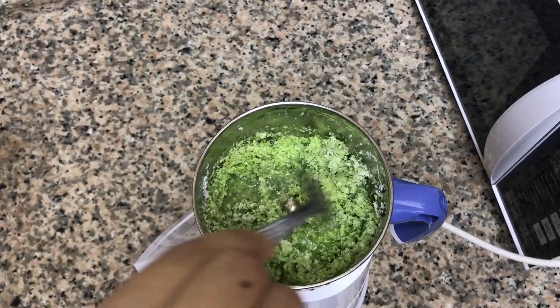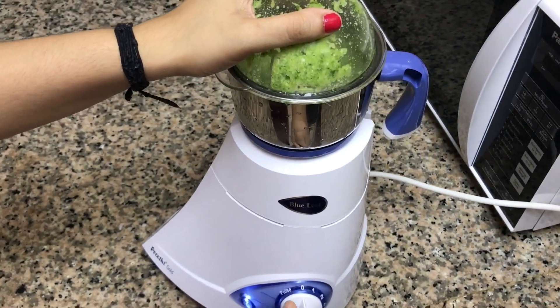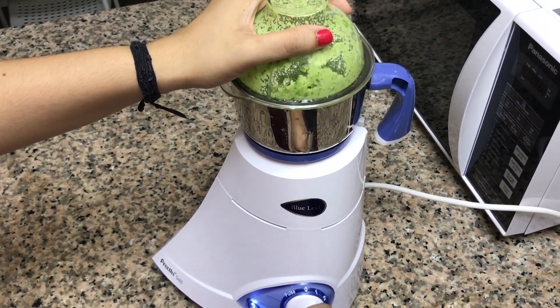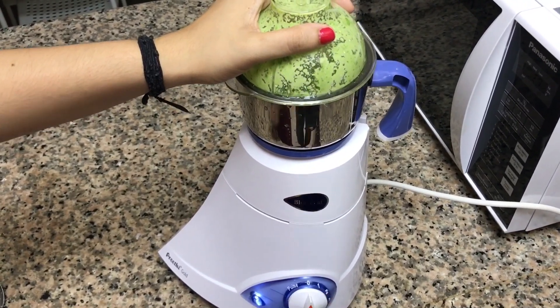Gradually add water and grind it. In total I have taken half a glass of water to make this masala into a smooth paste.